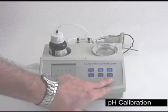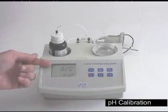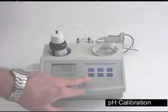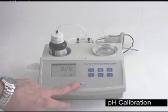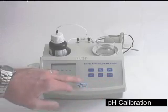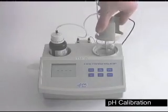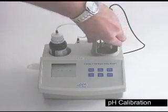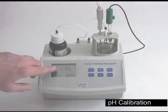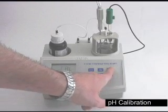The far bottom right button is the setup button. When you hit this button, it will let you choose between endpoint 8.2 and 7. In this case, we're going to be calibrating and testing at 8.2. Hitting the setup button again will remove it. Place the probe and cap back in the container, turning half a turn to lock it in, and hit the cal button.